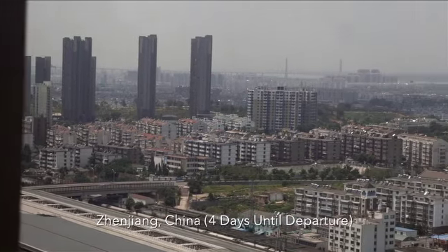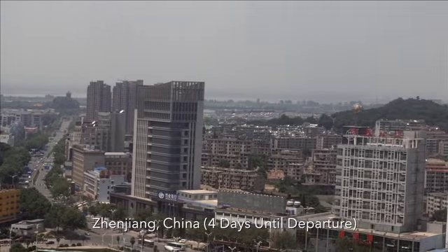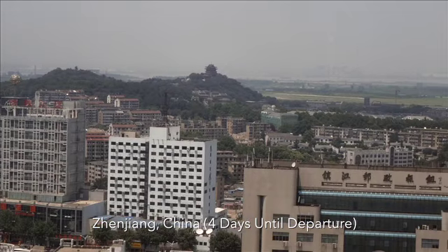Hey guys, this is Sean in Zhenjiang, China. It's pretty clear outside today but I really don't want to go out because it's really hot. So instead I thought I would do some work here and also share the gear that I'm going to be using to film far from home.